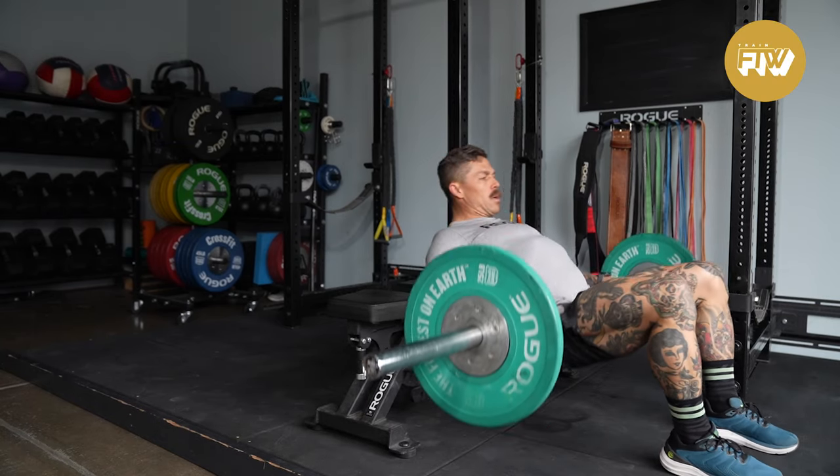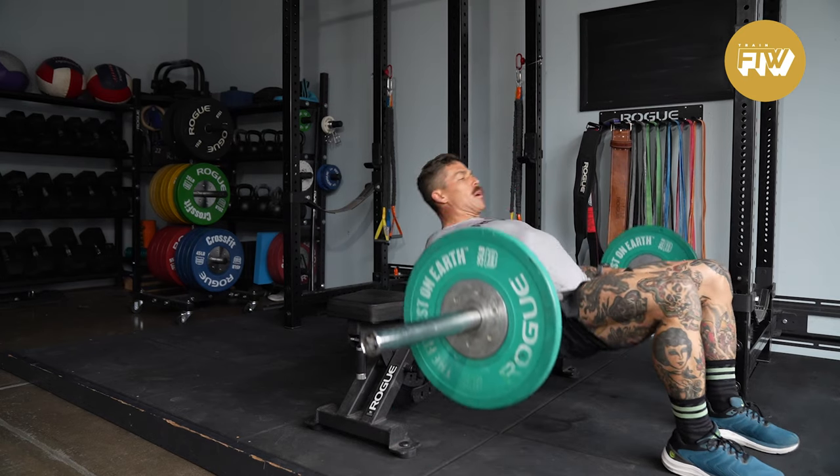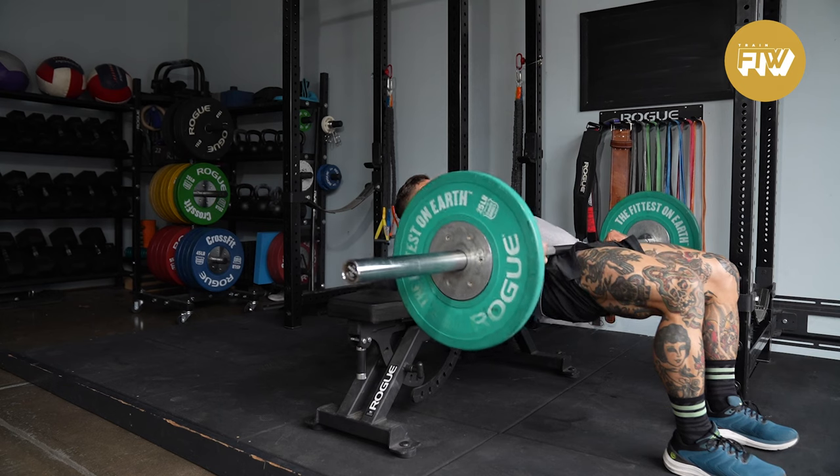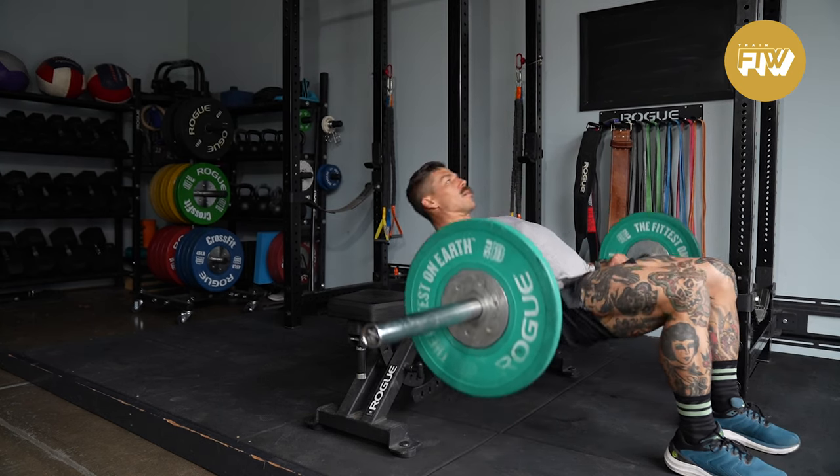This is the barbell glute bridge. There are a million different videos on YouTube about the barbell glute bridge, including on our own channel — we've got probably 15 different variations. We're going back to the simple one because there are a couple of things I've found over the years that really help.